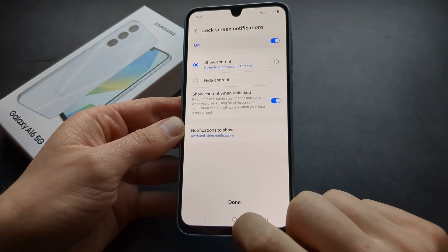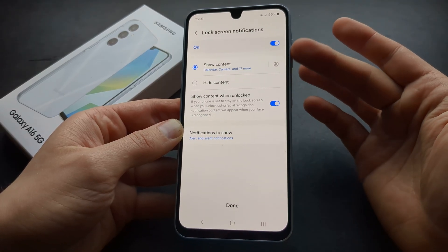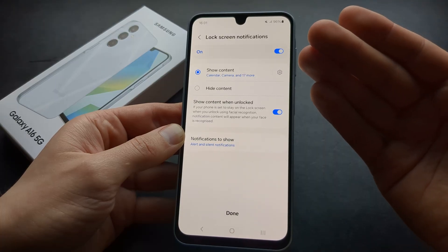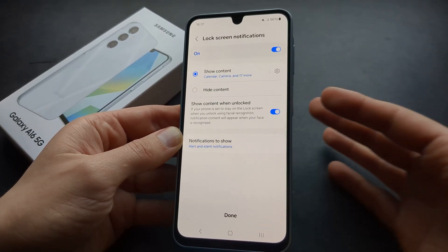Then simply click done. We can also choose if you want to see lock screen notifications or not without unlocking the phone first.